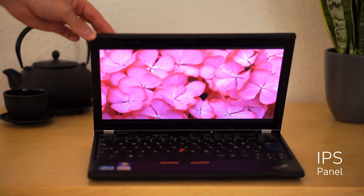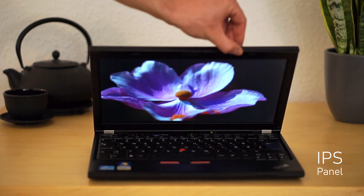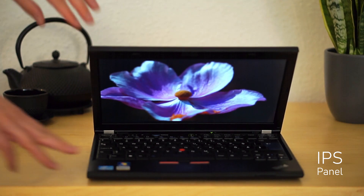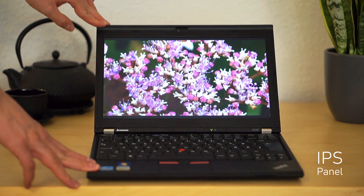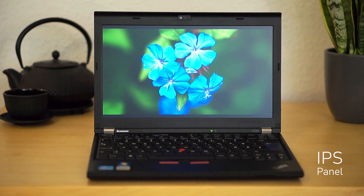Hey and welcome guys to the third and for now last part of the series where I will complete my perfect X230 with an IPS panel. This will be a shorter one because the display swap is very simple to do. Stay tuned to the end of this video if you want to see a comparison between the old TFT panel and the new IPS panel.